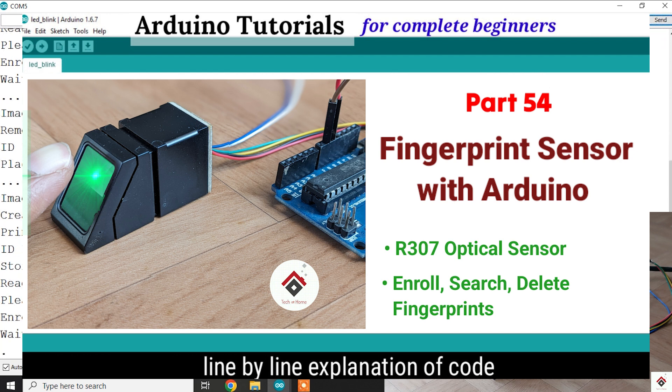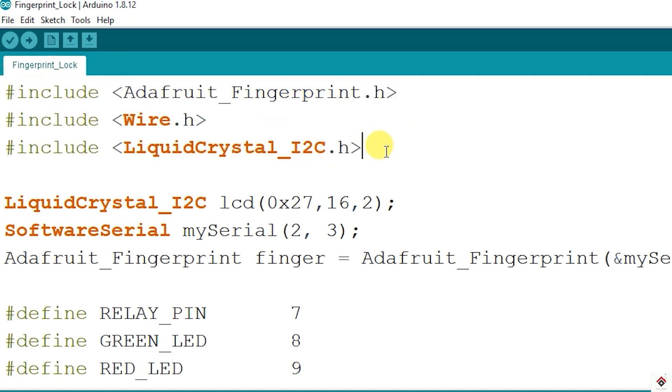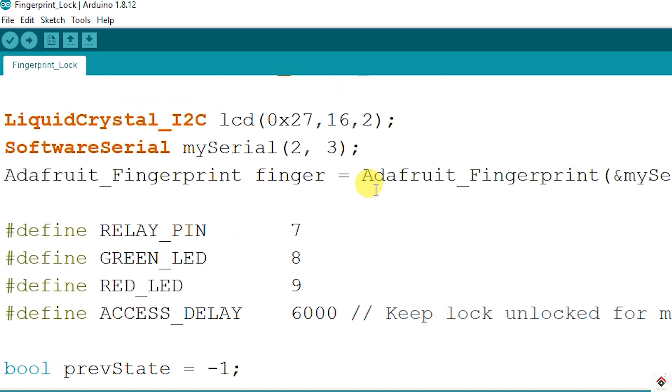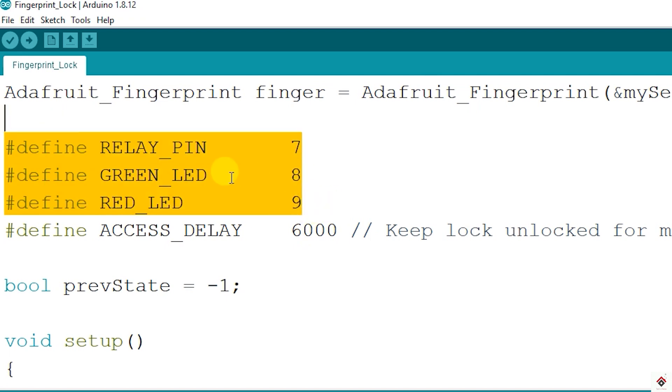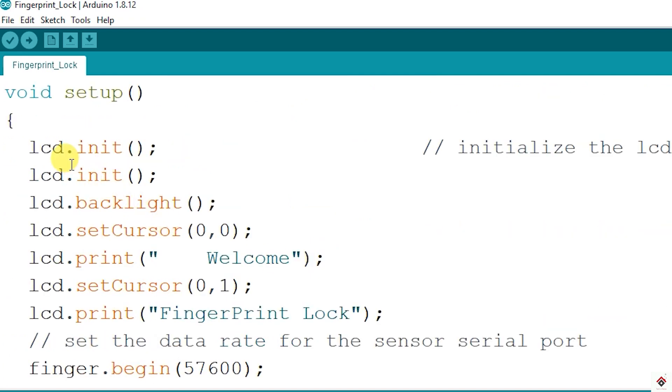Make sure you complete those steps and then come back here. At the top of the code, I have included the libraries for LCD, fingerprint, and I2C communication, and objects are created using their respective classes. These are the definitions for the pins we have used, and I've also defined an access delay with a value of 6000 milliseconds — this is the duration for which we want to keep the solenoid in the unlocked state after a successful fingerprint match.